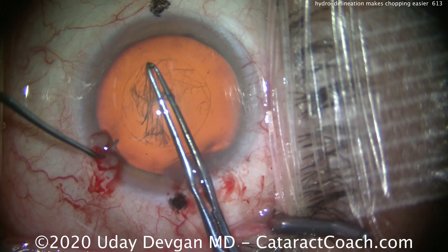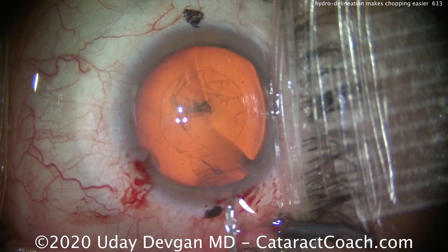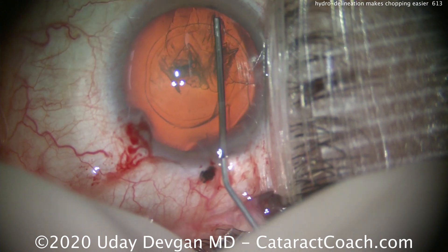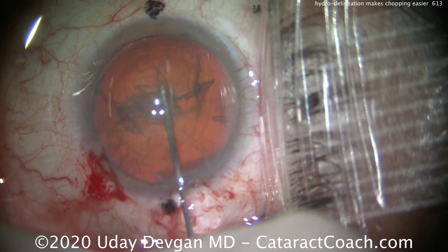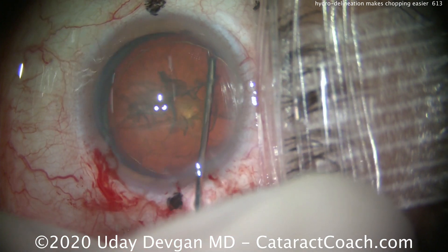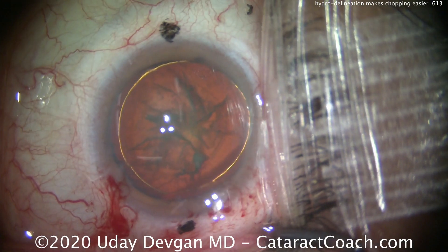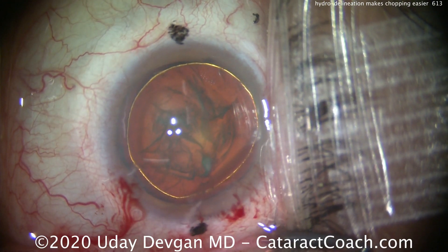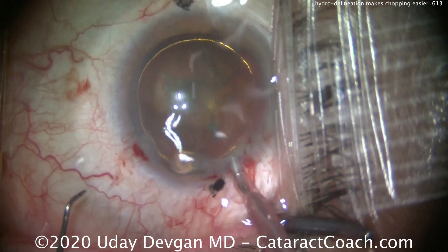But if we do hydrodelineation, that separates it out and creates a smaller endonucleus of maybe 7mm diameter. So watch carefully — there's our hydrodissection and hydrodelineation. There's the golden ring of hydrodelineation. Now that central endonucleus is smaller in diameter. The part within that golden ring is now only about 7 or 7.5mm diameter.